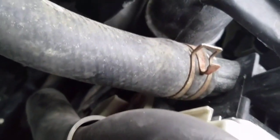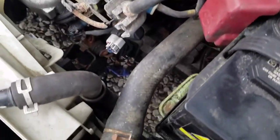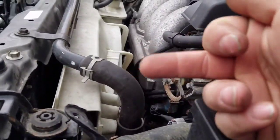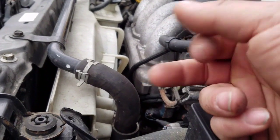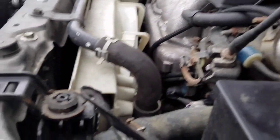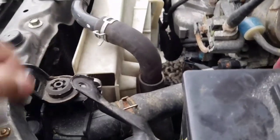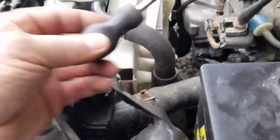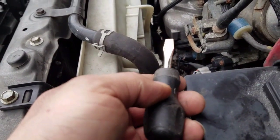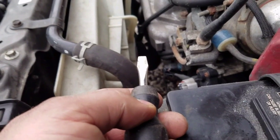It'll really help if you can hit that with some PB Blaster first and let it sit for a few minutes. On the side of it you've got your bolt that comes in like this, and then on the back there is a square nut that goes around it. That nut will sit there and spin inside the plastic and blow the plastic out. So what you need to do is get a little short flathead like this down in there and wedge it under that nut so the nut doesn't spin with the bolt as you try to remove it.